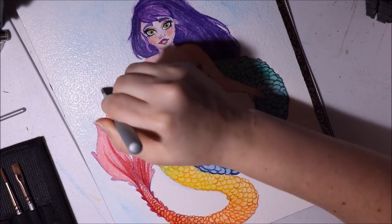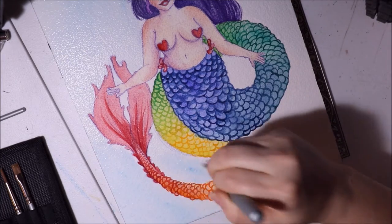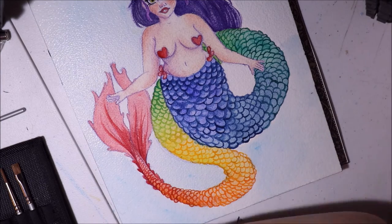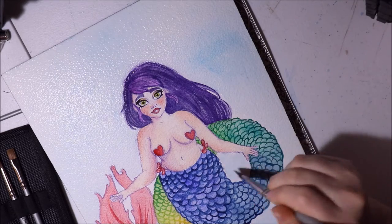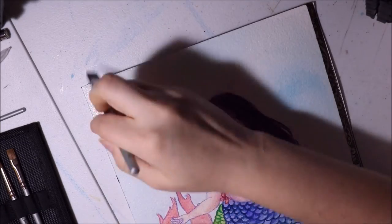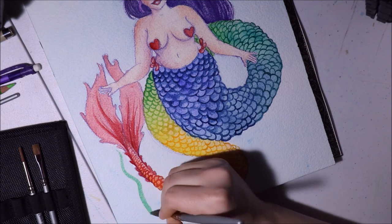I'm using the Sakura Koi watercolor travel set. They're not top-quality but not super cheap either — around $15 for the pan set. They're great, especially for traveling. I took them on vacation last summer and painted in the car.